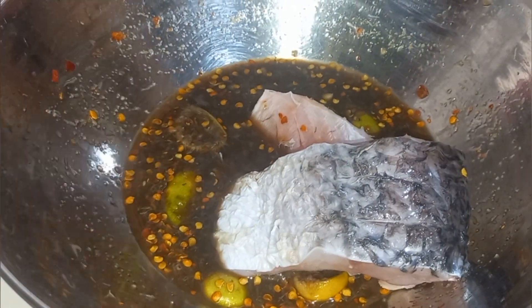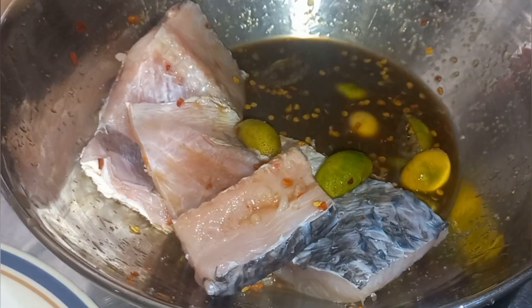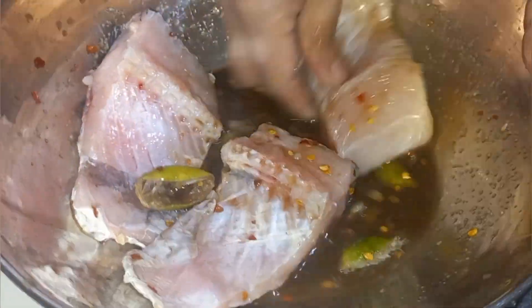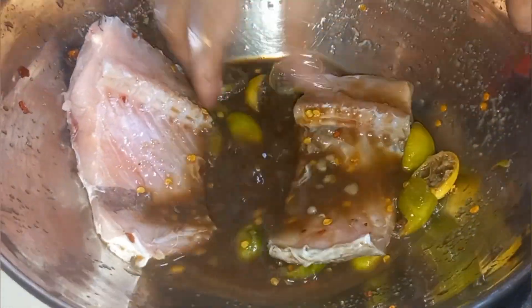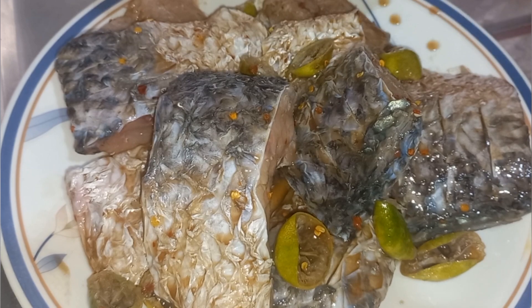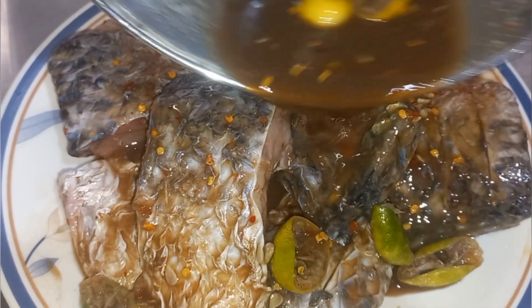It's also nice if you cut the meat of the fish a little bit to open it up so it can easily absorb the marinade. Once we are done dipping all the fish one by one, add the remaining mixture on top.